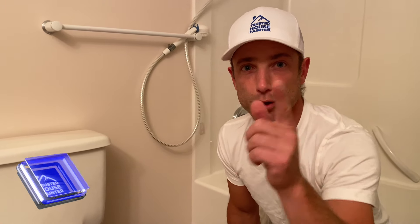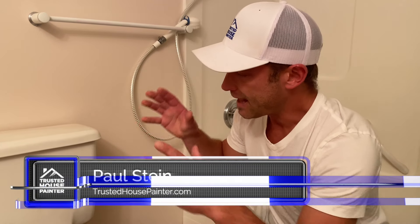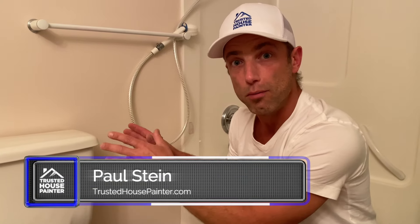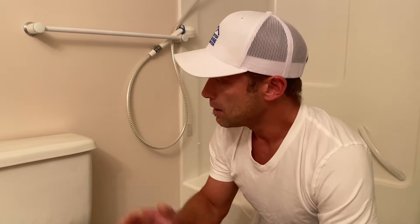A lot of people ask how to paint behind a toilet and in this video I'm going to show you how you can do it. My name is Paul from Trusted House Painter and there's two ways to do it. You can either remove the tank completely or not remove it. If your tank is up against the wall you'll most likely have to remove it, but if there's a space behind it you don't need to, and I'm going to show you some tools you can use.